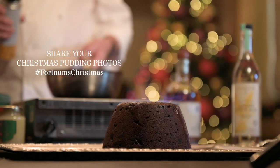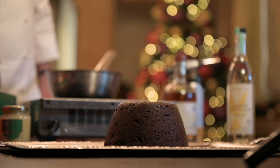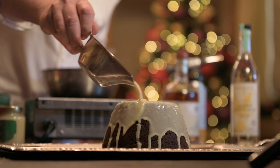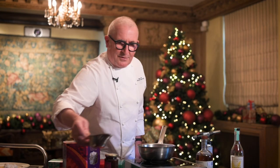There you go — that's how you flame your Christmas pudding. And then, with your beautiful custard that you made earlier, pour it on top and share with all your family and friends. Happy Christmas.